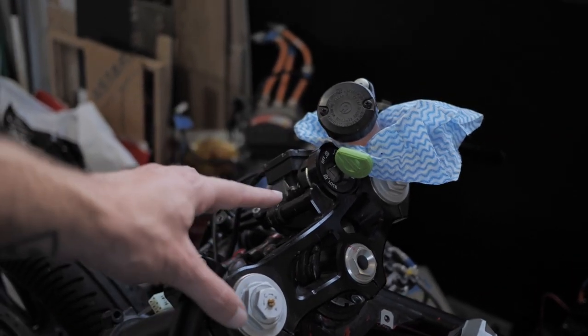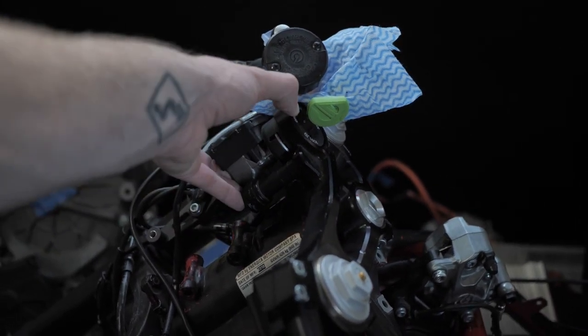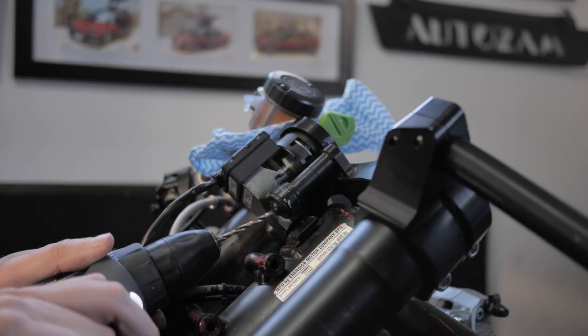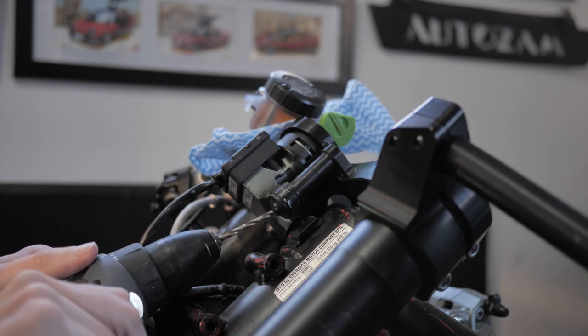So to get this thing running outside of the bike, I need to take out the whole ignition thing — the barrel, the key and all that stuff. Unfortunately, it's riveted in, so I need to drill out those rivets. Except drilling these out is impossible, especially with a puny drill bit like this.